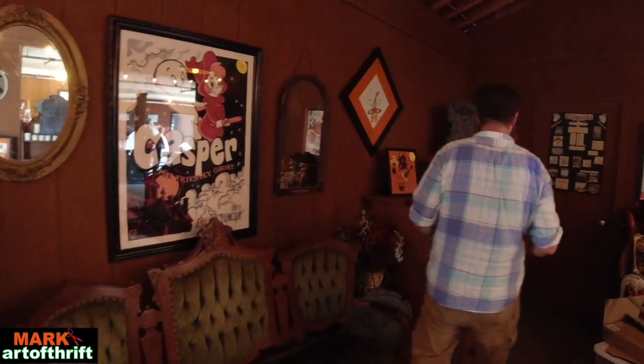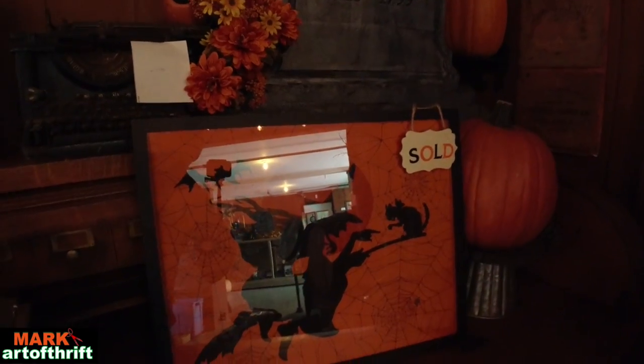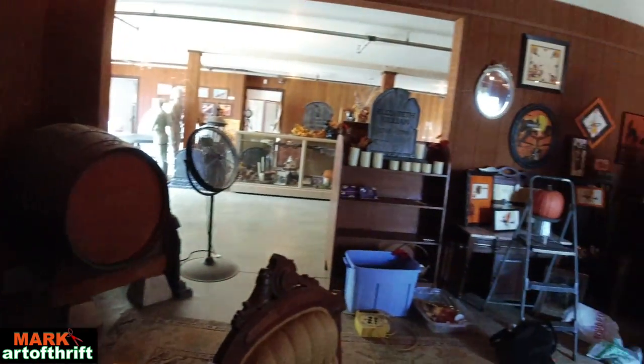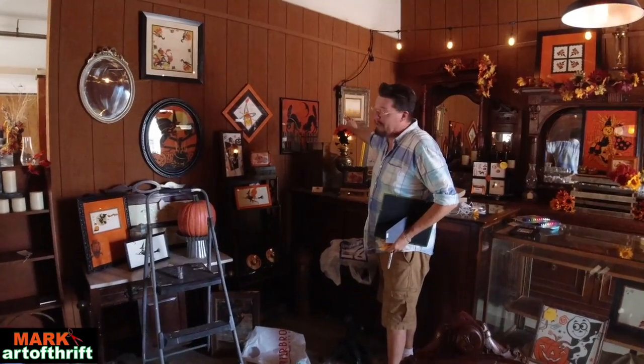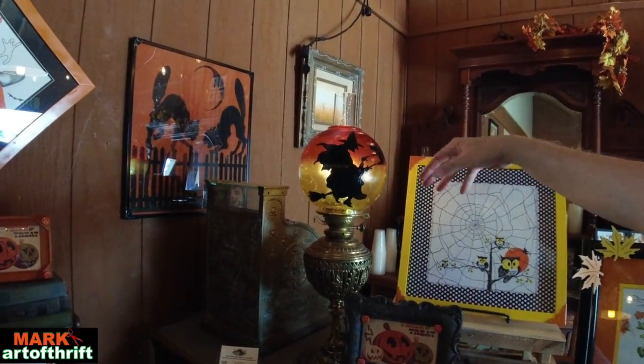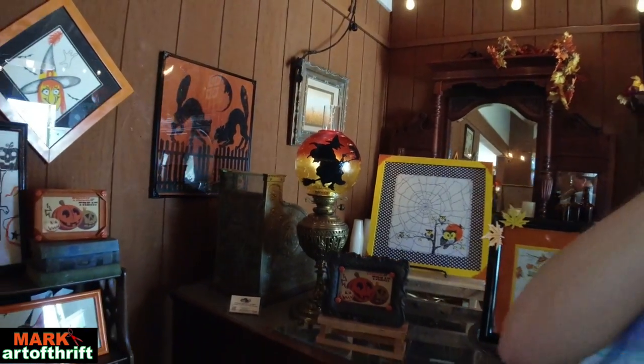There's one that's already sold over here — a crepe paper witch from the 1930s, so she's going on 90 years old. If you look at this Victorian lamp, I painted the witch on the orange globe, which looks like the moon, to match that crepe paper. The lamp itself is well over 100 years old, dating back to the 1880s; the globe is probably from the 1970s, but the orange color was perfect. It's a great craft: take a picture of the crepe paper, crumple it up inside the globe as smooth as you can, then trace on the glass and paint the design in — pretty easy to look that impressive.